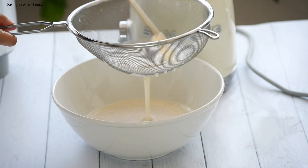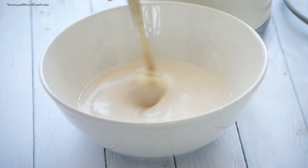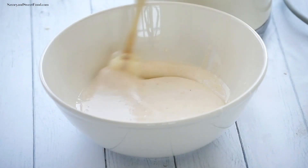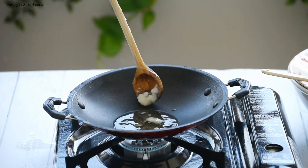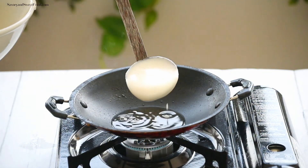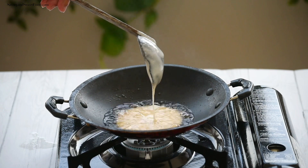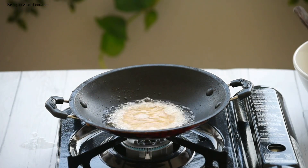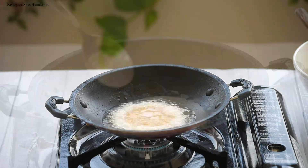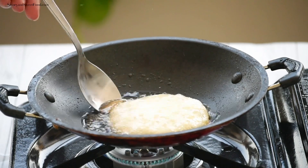Let the batter sit for a minimum of half an hour. Then heat five to six tablespoons of coconut oil or vegetable oil in a pan and pour one ladle of batter into the oil. Fry it on medium-low heat until the ends get crisp and golden brown and the center gets cooked. You don't have to flip the kaltapams — just pour the oil over the appams to cook the center.